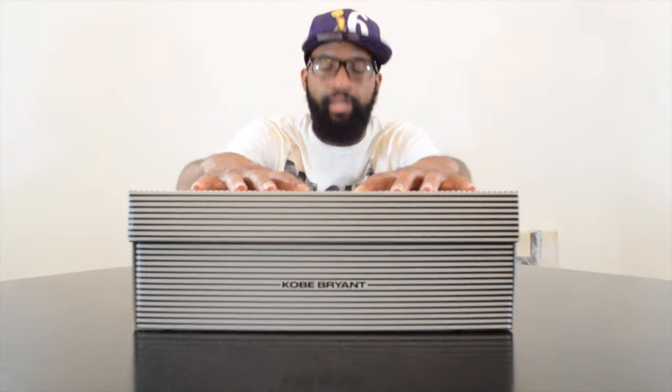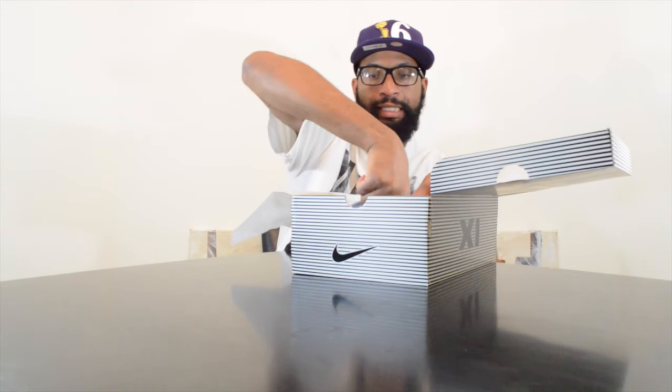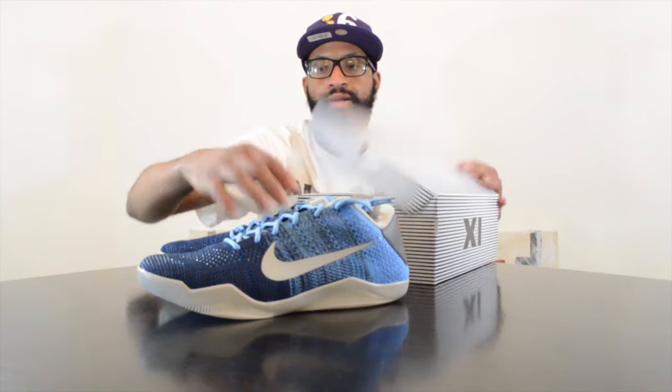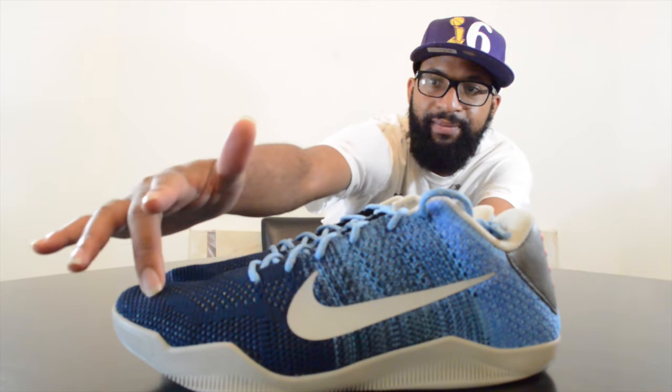Yo guys, Brother D back with another video — another Kobe. Getting into these really quickly, this is a Kobe 11 Elite, the Eric Avar pair. These things are phenomenal. I'm gonna bring these up closer to the camera so you can see these — they sort of fade from a baby blue into a deep navy blue.